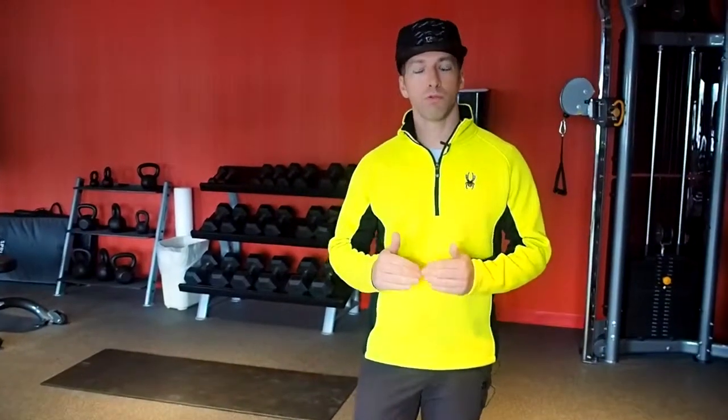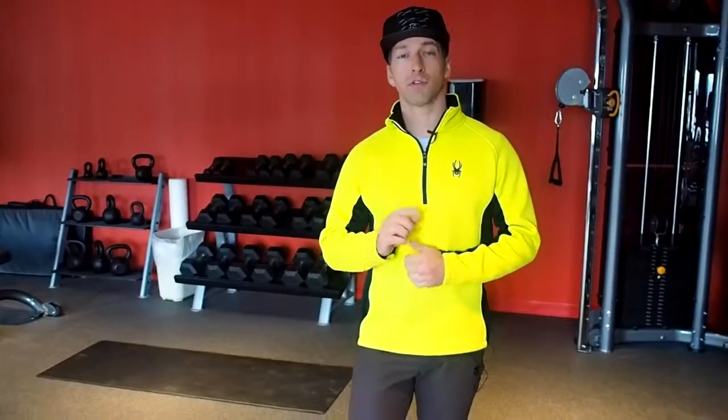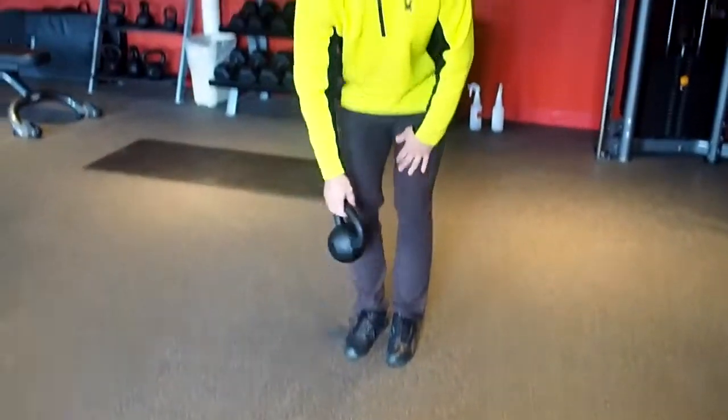So what I'm going to do is show you a progression with the pistol squat so that you can move toward accomplishing it on your own. First things first, let me show you what a pistol squat looks like in case you're unsure.